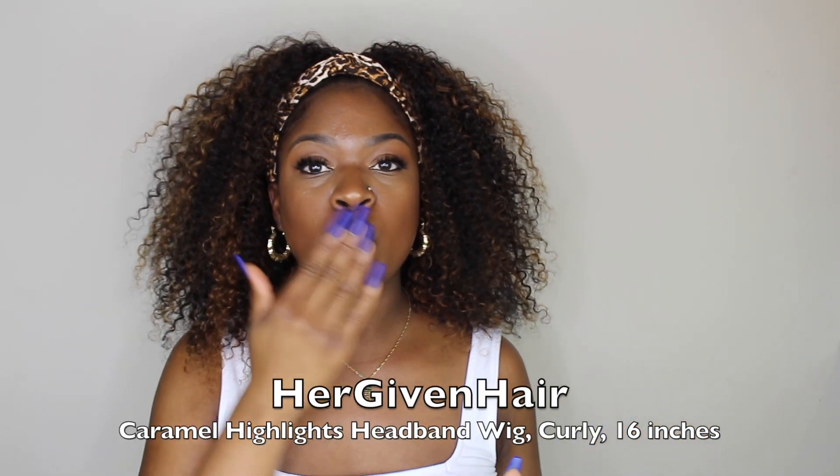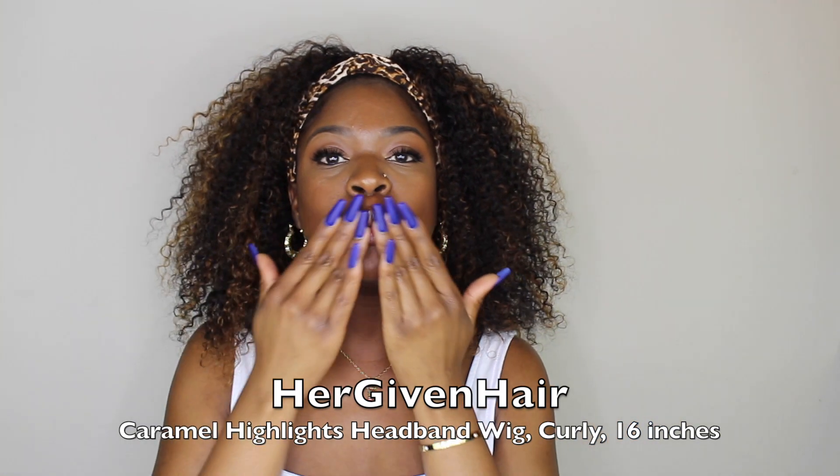All right you guys, I hope you enjoyed this video! If you want more information on this wig, check out the Her Given Hair website — I'll leave everything down below. By the way, they're having a Black Friday sale which ends on November 24th, so make sure you check it out. As always, I love you guys and I'll see you next time — bye!